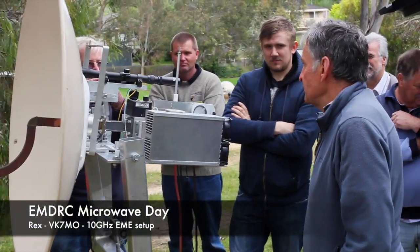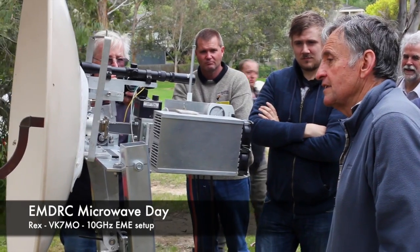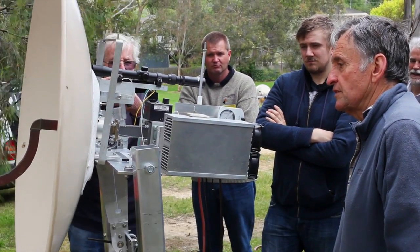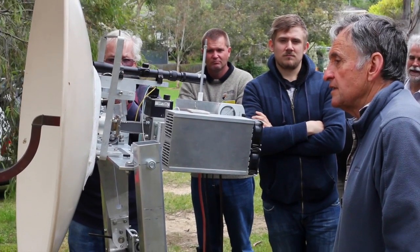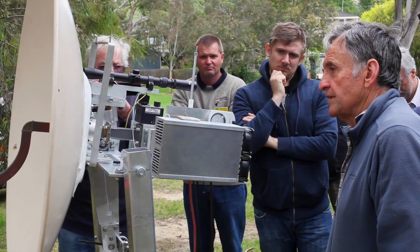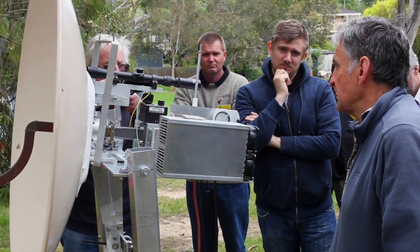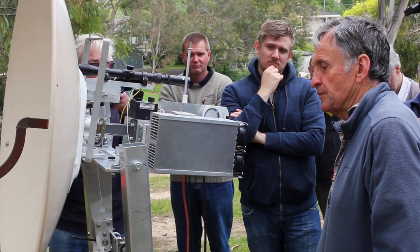I'm Rex BK7MO, and what you see here is a piece of equipment for 10 GHz, which is capable of sending signals to the Moon and back. And in order to keep it pointing at the Moon, we have various pieces of equipment.